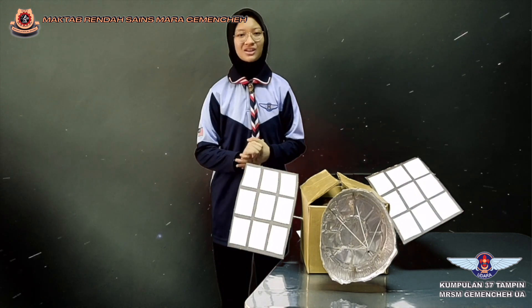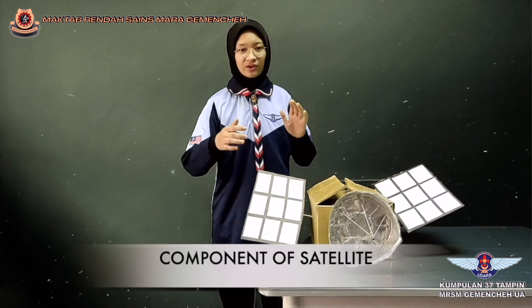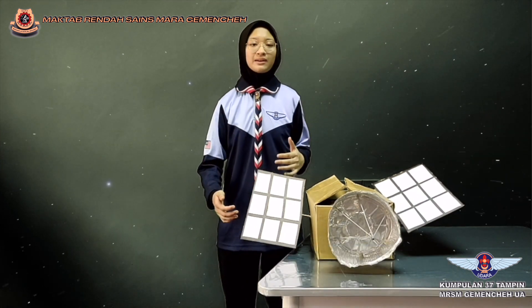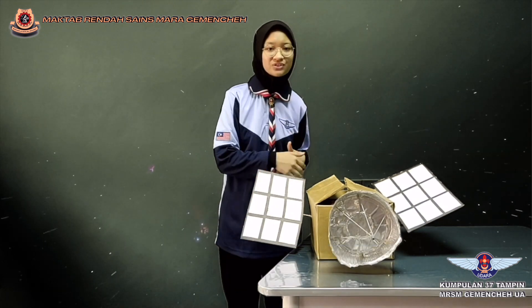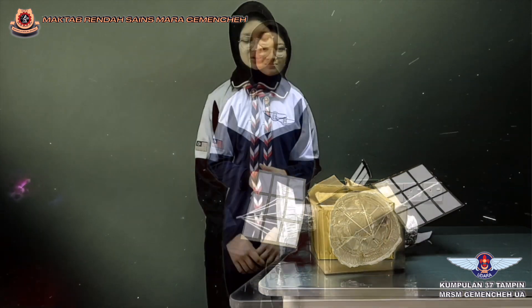Next, I would like to share about the components of my satellite. The first component is the solar panel. The solar panel will absorb sunlight and then convert it to photoelectric energy, then to electric charge, and finally store it in the battery. This will be used for all the activities in the main structure.